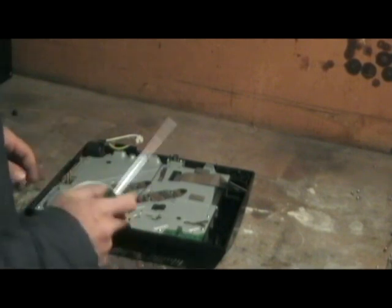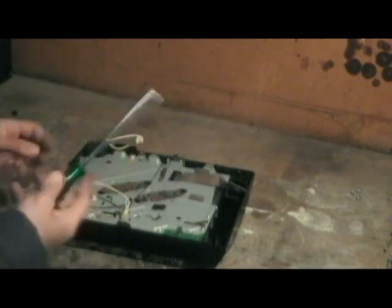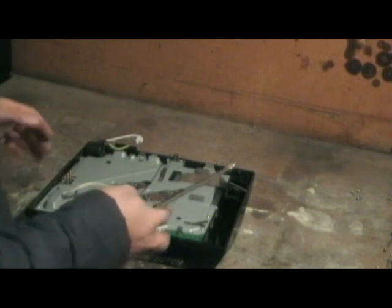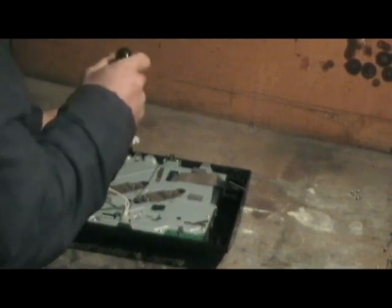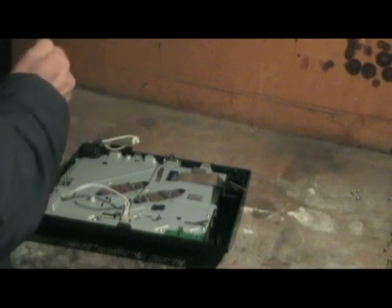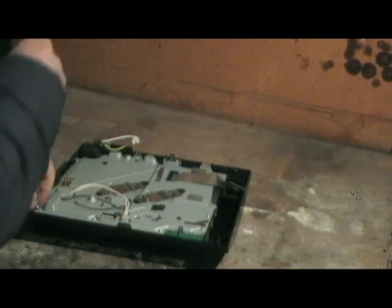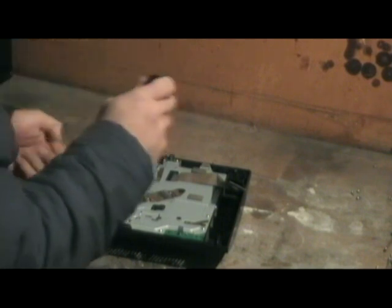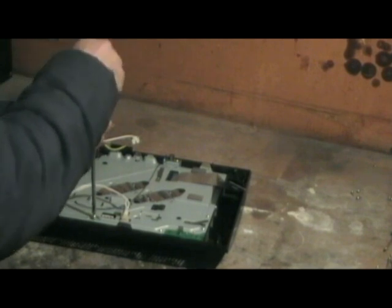Now we've got to undo the screws that hold the whole board and covers in place into the actual plastic housing. They've got arrows on them which let you know which ones to take off, so it's pretty straightforward.